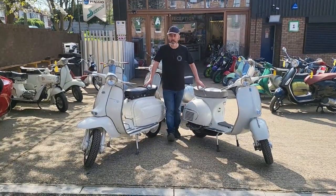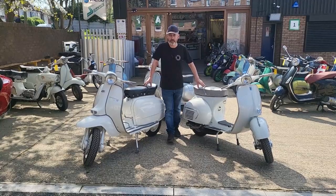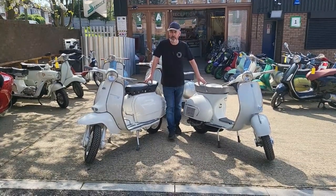On the Lambretta side, you have the TV200 from 1963 — the first 200 that Lambretta brought out.